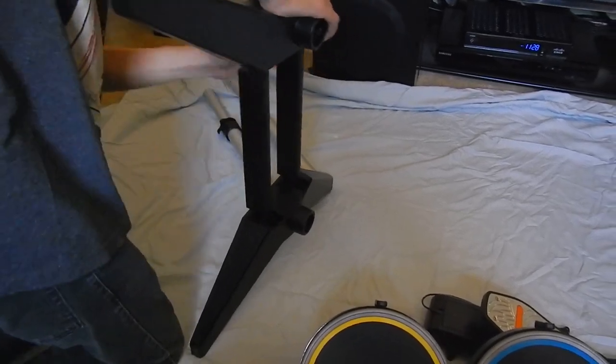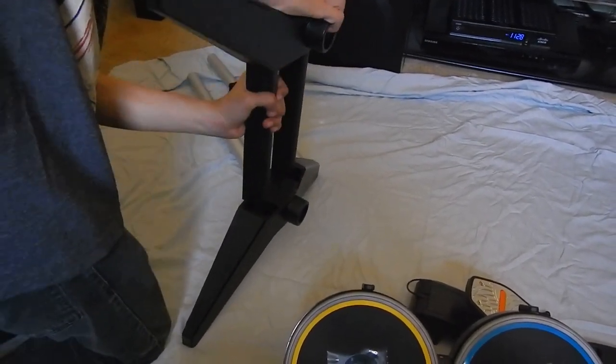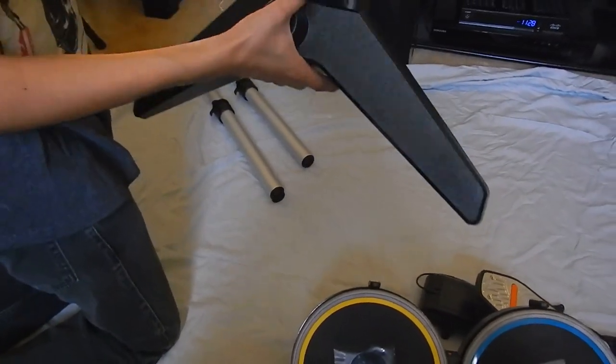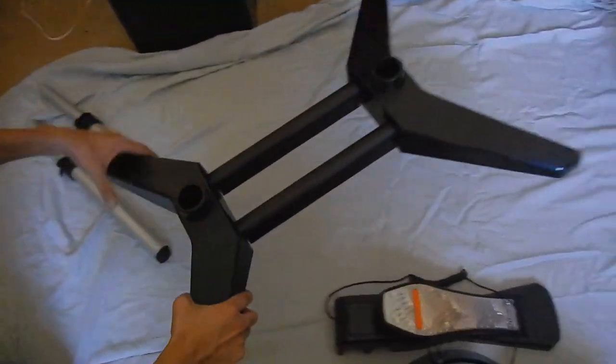Yeah, is it going in? Little by little. I think that clicking... that clicking should do it, right? Yeah. Is it all in? I'm guessing once you hear the click it's getting... yeah, it should be locked in place. Alright.